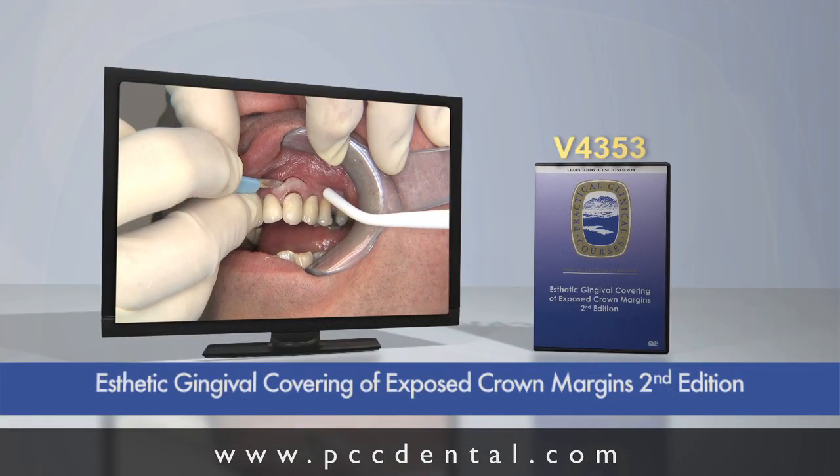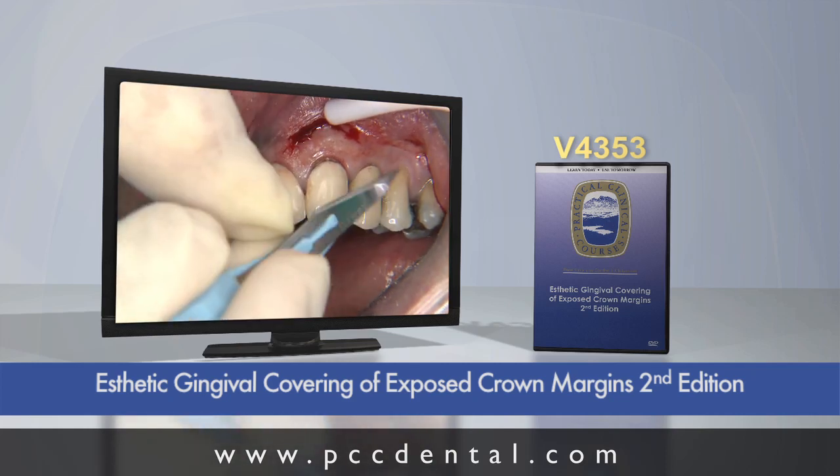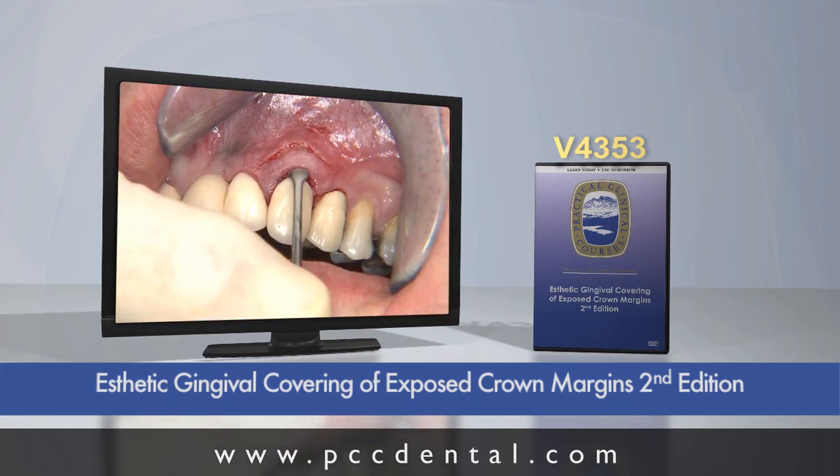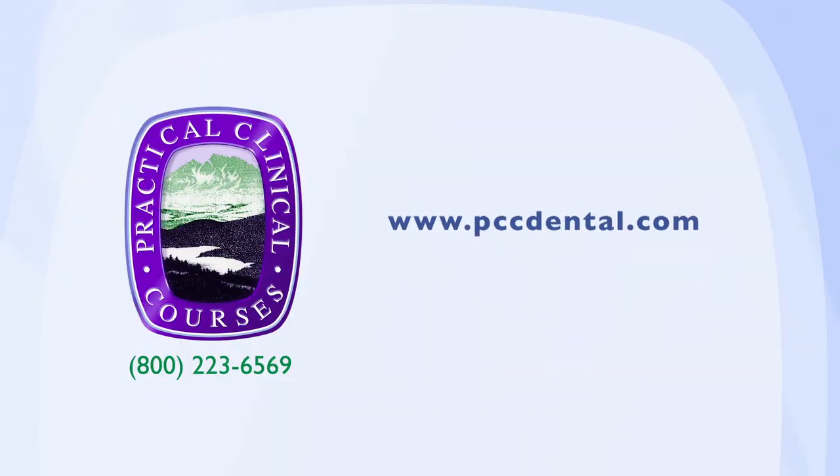If you want to use that scalpel, let's take a look at some of the situations we have that are educational for you. For continuing information from us, please go to our website, pccdental.com. There are constantly changing informational and educational pieces there that we would love to have you see.